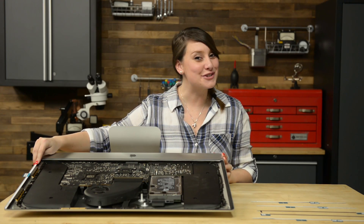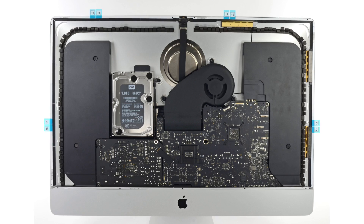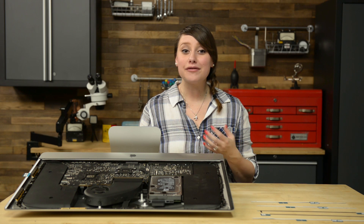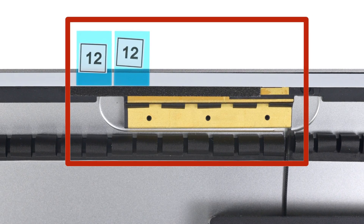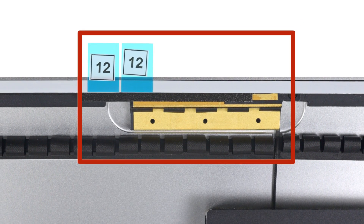Time to add the other strips. Use the same method and work counter-clockwise from strip 13: place strip 12 on the top right, strip 11 on the top left, and strip 16 on the left vertical. If you're working with a 27-inch Retina 5K display, strip 12's blue tabs will not line up with the top antenna in the same way as the regular model. This is perfectly acceptable and won't impact the performance of the strips or the antenna.